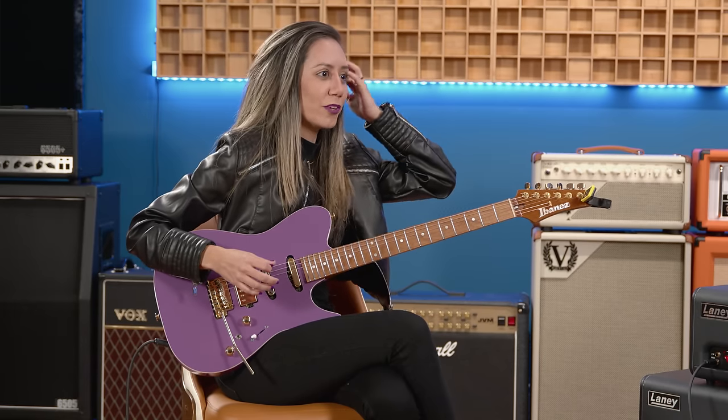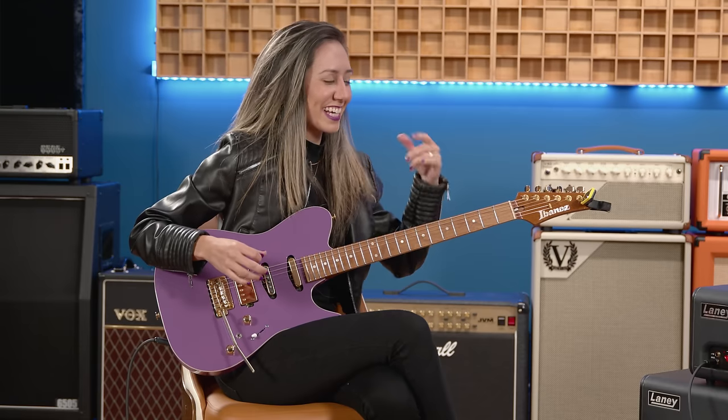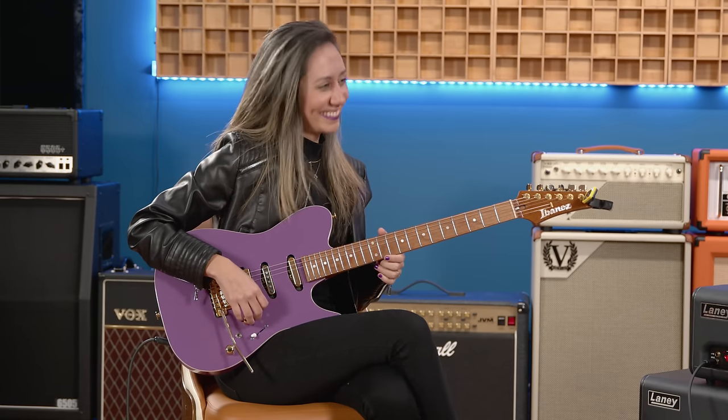For a show, can you just bring the one guitar — stays in tune, does everything you need it to do? I bring two or more just because of different tunings. Is there a white one and a purple one? Yes, exactly.